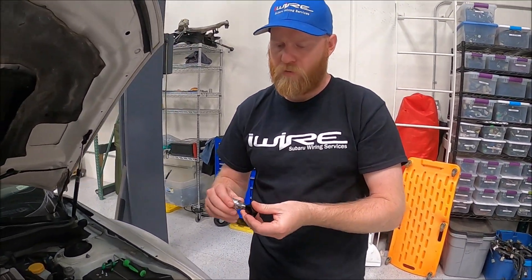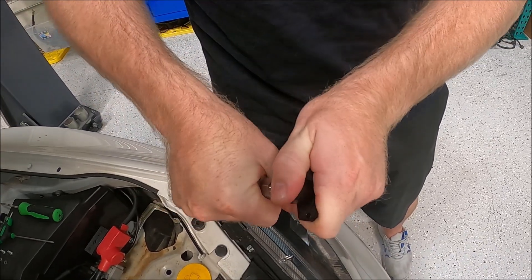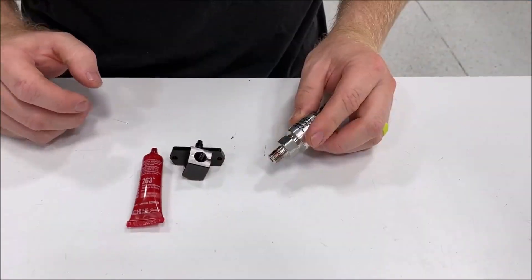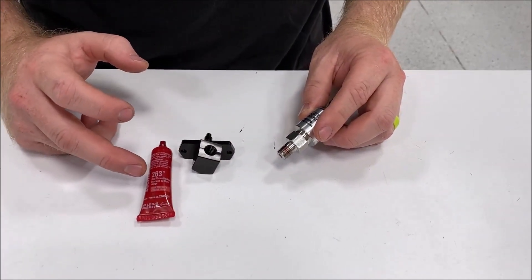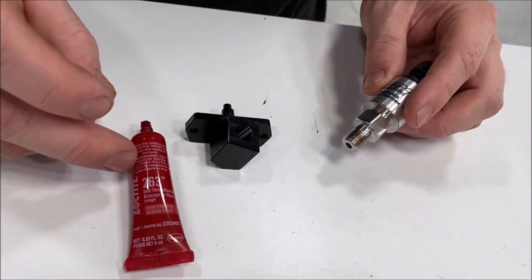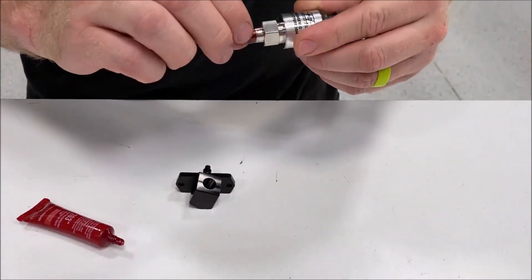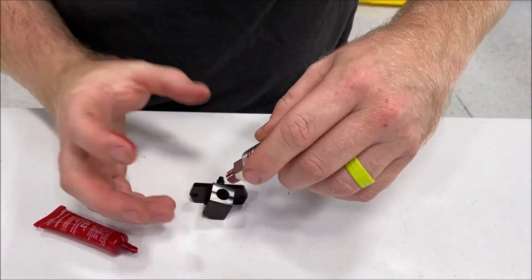First thing, just thread in the pressure sensor into the bracket. IAG says that this is supposed to seal, but they do say to ensure it, put a little bit of thread locker — this is Loctite 263. You can just put a little bit on there, and then insert it.